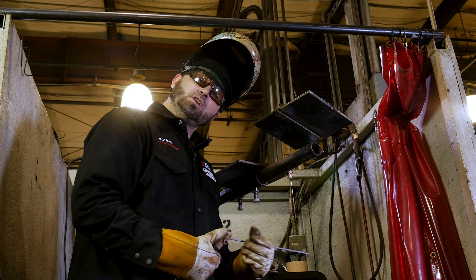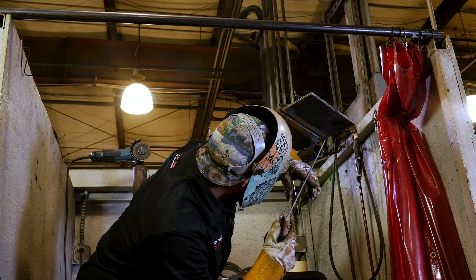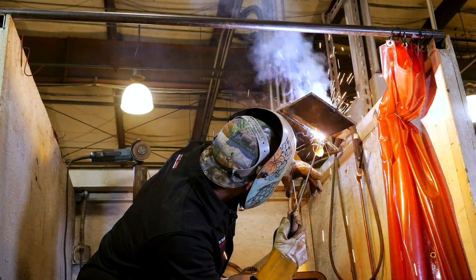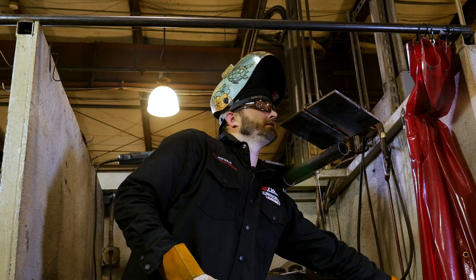All right, let's run a root here. Let's do this — this is a 4G, 6010 root, 7018 fill and cap. Here we go. I don't want to burn you over there, so be careful, brother. Got a little sparks down the sleeve — always feels good.